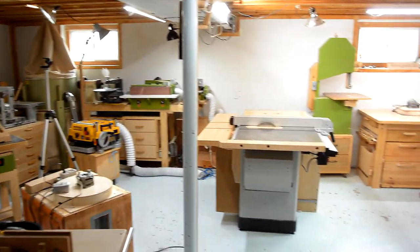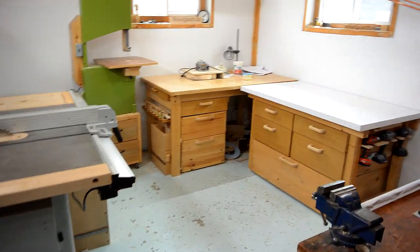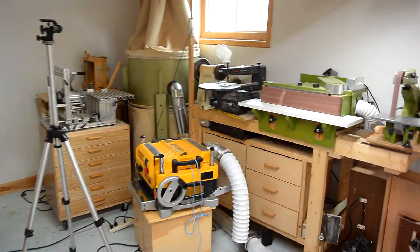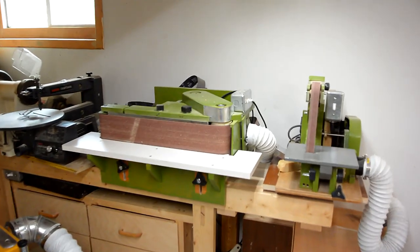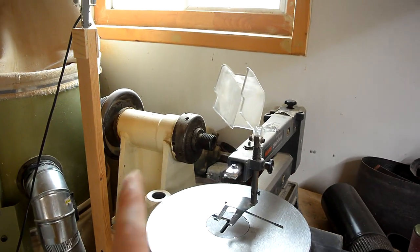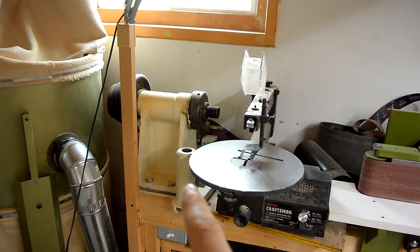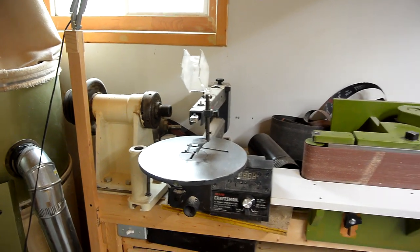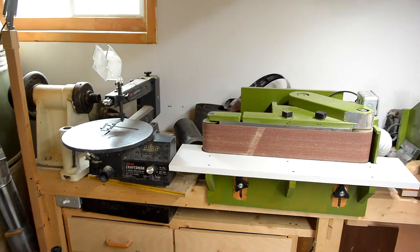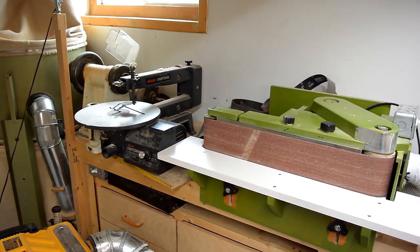I'm trying to think of anything else that might be interesting or new, but so much of this I've covered, so I'll put links to my old shop tours in the video description. Here's my lathe stand, which I really have not used in a very long time, because since I built the homemade lathe, I've used that instead. This one is much more rigid and larger capacity, but it's inconvenient to use, and I like trying out my homemade tools just to see if I run into problems. So I've really not had an incentive to use this lathe, even when I was doing turning.